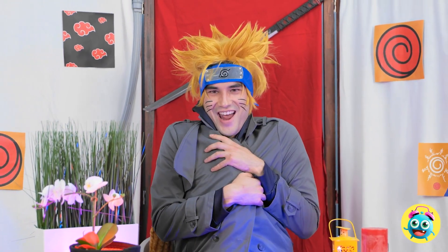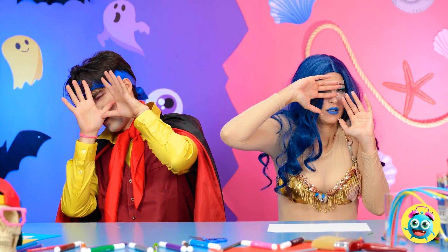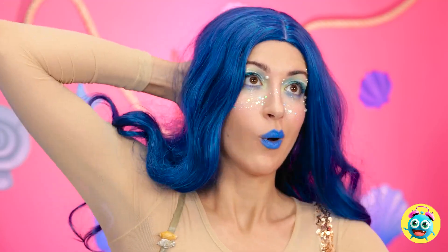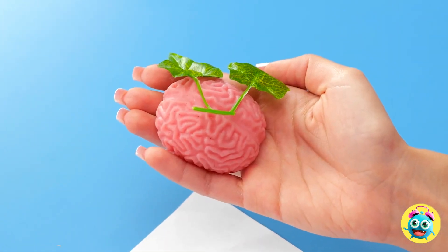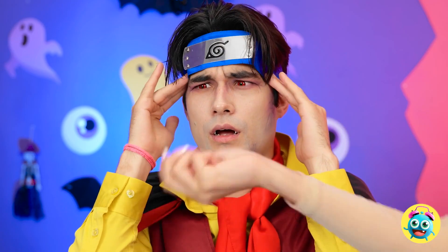Hey, wanna see something cool? Ooh, what? Look away! Yippee! Relax — it's just toys. Phew! You need to see this! Gotcha! How is that possible? Where did that come from? I just need this brain. Do something — what is going on?